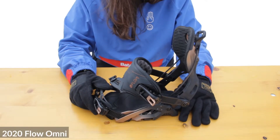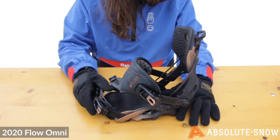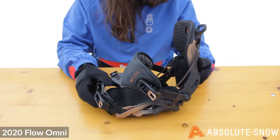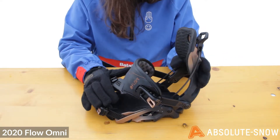This is the 2020 Flow Omni. It's a women's all-mountain binding, so great for charging around on the piste, trying to handle some off-piste and also some park riding. It has glass-filled nylon construction, so it's quite lightweight, which makes for a really nice easy ride.